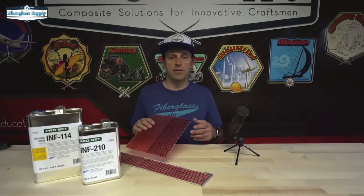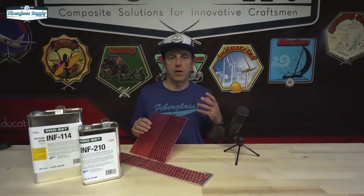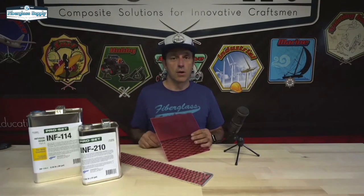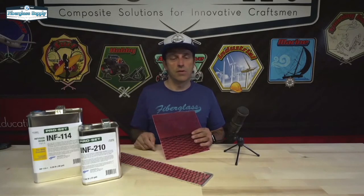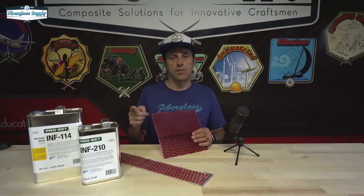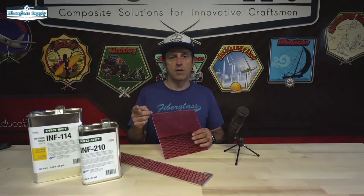Now we've got our skins, we've got our rocker table, and we've got our core milled out. In the next video we're going to glue this all together in our rocker table. If you enjoyed this video please hit the like button, and if you want to see more like this please hit the subscribe button. Thanks for watching.